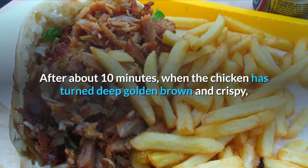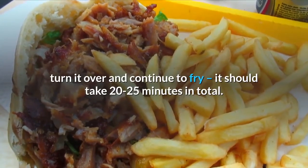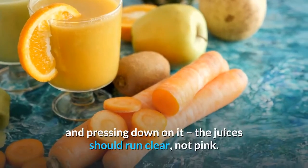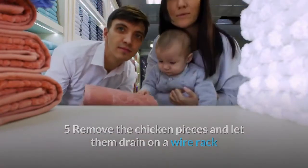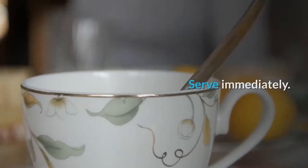After about 10 minutes, when the chicken has turned deep golden brown and crispy, turn it over and continue to fry. It should take 20 to 25 minutes in total. Test by poking a fork into the thickest portion and pressing down — the juices should run clear, not pink. Remove and let drain on a wire rack or paper towels for a few minutes before transferring to a serving platter. Serve immediately.